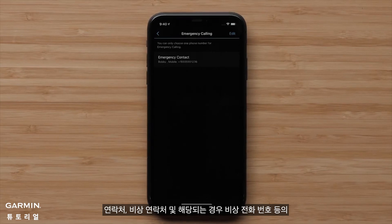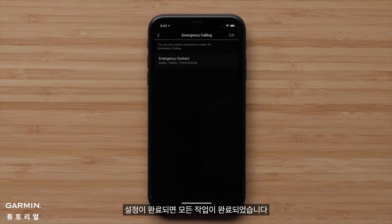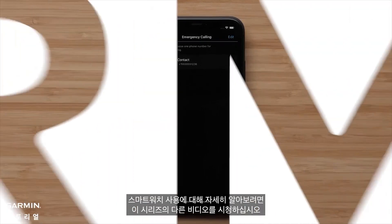Once you've assigned your contacts, emergency contacts, and if applicable your emergency calling number, you're all finished. Be sure to watch the other videos in this series to learn more about using your smartwatch.